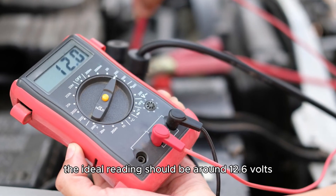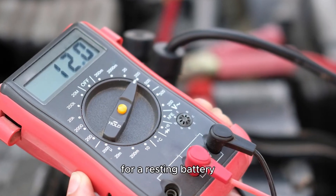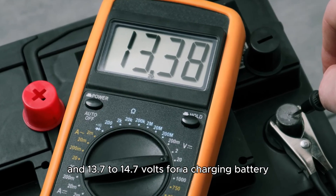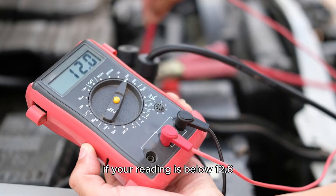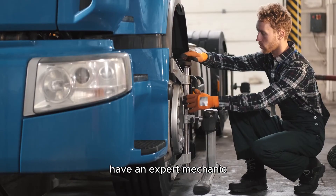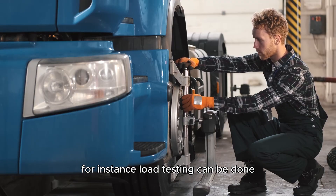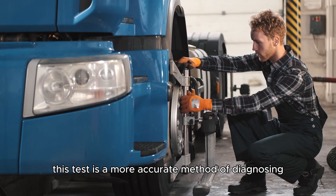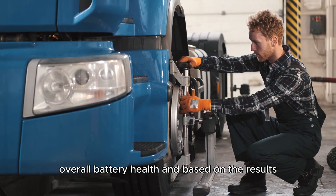Check the reading. The ideal reading should be around 12.6 volts for a resting battery and 13.7 to 14.7 volts for a charging battery. If your reading is below 12.6, low battery voltage may be the culprit. Have an expert mechanic diagnose the cause of this problem. Load testing can be done, as this test is a more accurate method of diagnosing overall battery health, and based on the results the mechanic will know the right course of action.